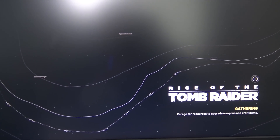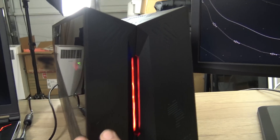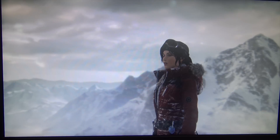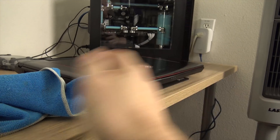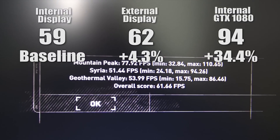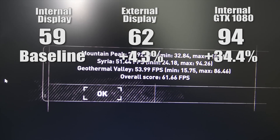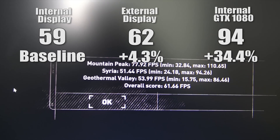Now Rise of the Tomb Raider is a DX12 title, which should help alleviate some of the CPU overhead and give us hopefully a better increase in performance. I saved this one for last because I was really interested in what DX12 would do. We got 61.66 FPS — that's only 4.3% faster than the internal display which was at 59 FPS. We had 94 FPS when we ran the VR Titan, so that's still 34.4% slower than the native 1080.